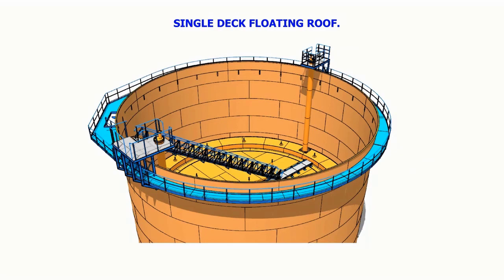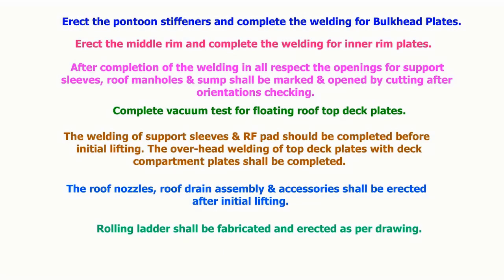For the single deck floating roof, erect the pontoon stiffeners and complete the welding for the bulkhead plates. Erect the middle rim and complete the welding of the inner rim plates. After completion of the welding in all respects, the openings for support sleeves, roof manholes and sumps shall be marked and opened by cutting after orientation checking. Complete the vacuum test for the floating roof top deck plates.